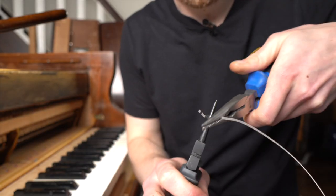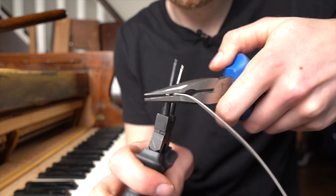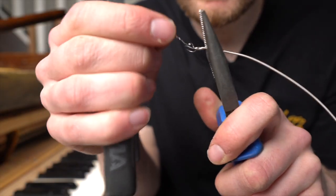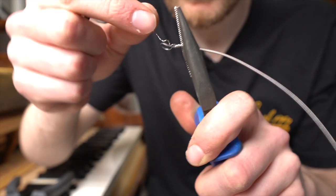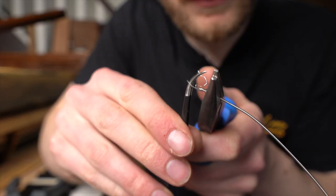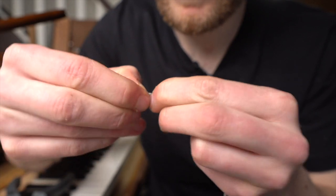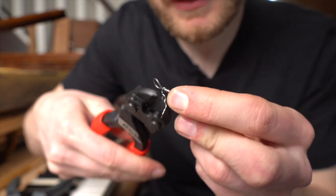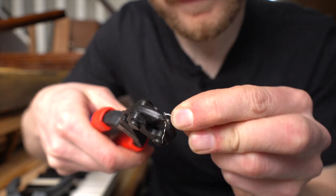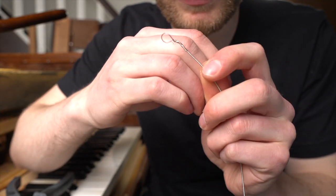Now push it down a bit to make the loop more circular. Next step is to put this winding back into the loop so we don't get the problem we had before. Now we have locked in the winding into the loop. Take a plier and cut it off.